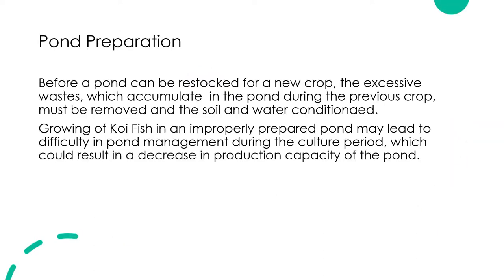Before a pond can be restocked for a new crop, the excessive wastes which accumulate in the pond during the previous crop must be removed, and the soil and water conditioned. Growing fish in an improperly prepared pond may lead to difficulty in pond management during the culture period, which could result in a decrease in the production capacity of the pond.